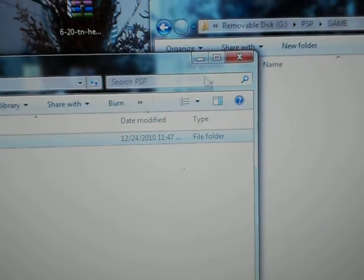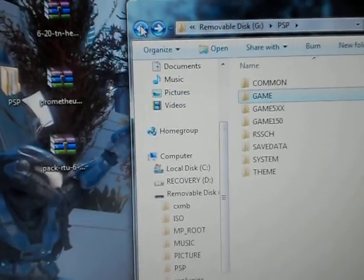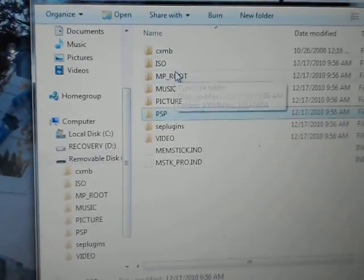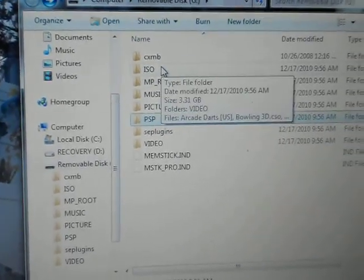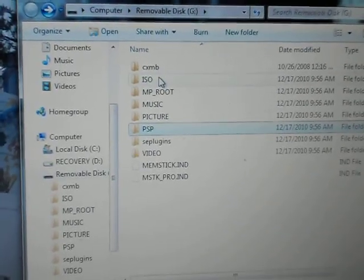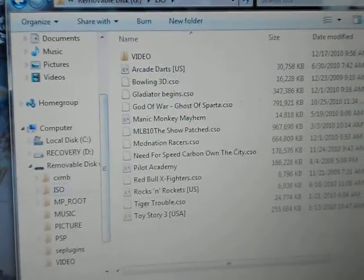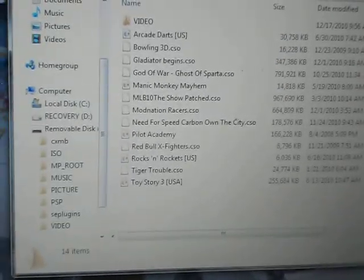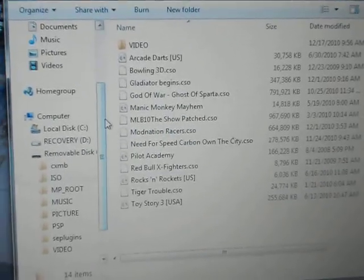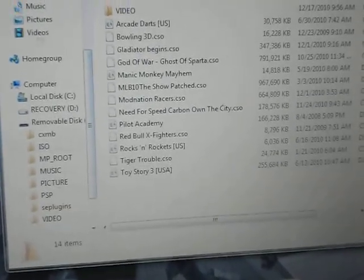Another thing you need to do with that HEN folder: if you don't have an ISO folder on your memory stick, right click, create new folder and call it ISO in all caps. What you would do is take that HEN folder and copy it there alongside your backups of your CSOs and ISO files. So just take that HEN folder, click and drag it onto there.